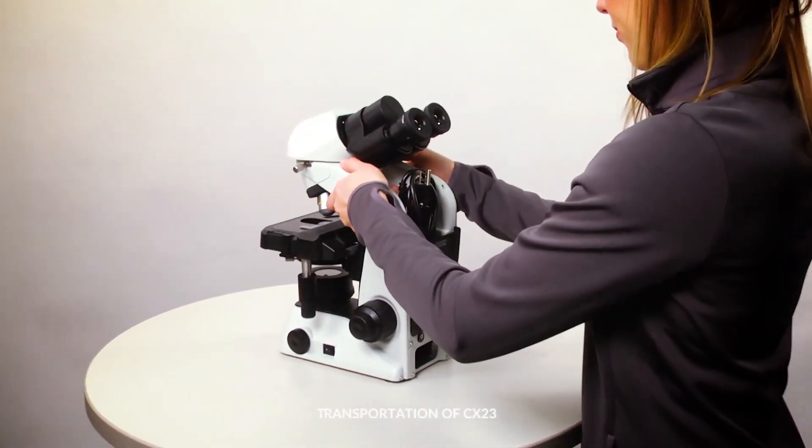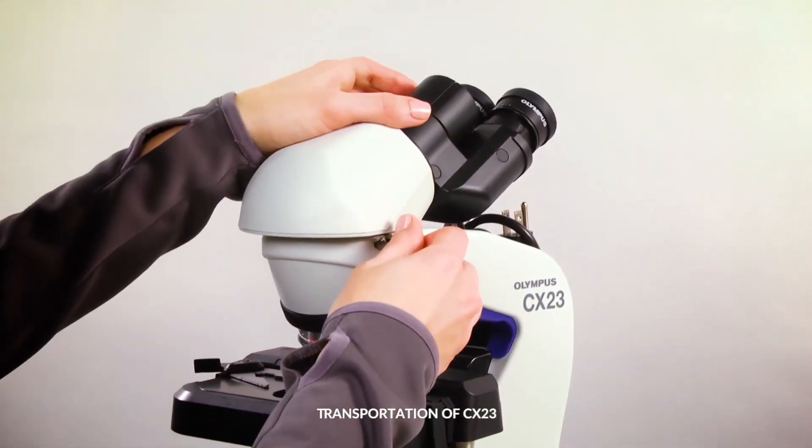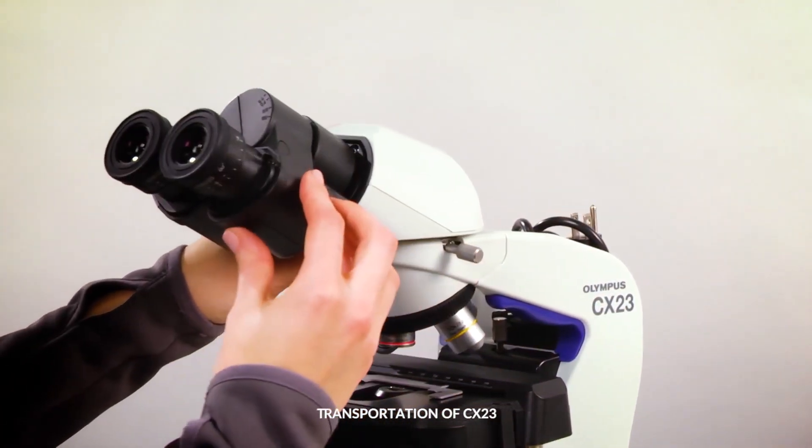Gently place the CX-23 microscope on a clean bench space. Rotate the observation tube by loosening the clamping knob, turning the observation tube, and then tightening the clamp.